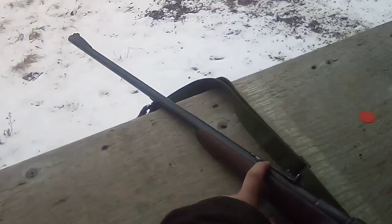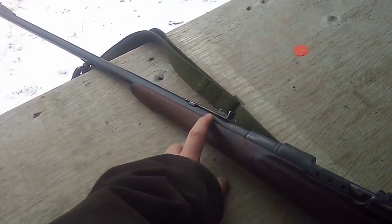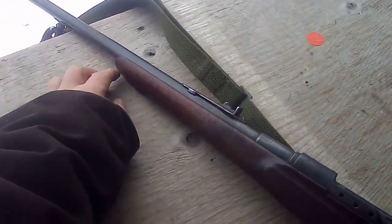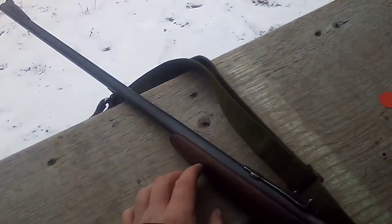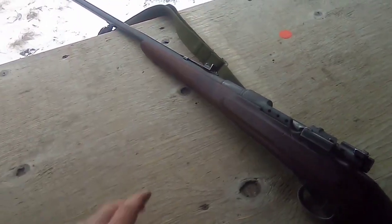I'm pretty sure it is a factory 6.5 barrel because I have an M96 fore-stock and I placed it on here and the contour matches above the step and below. I put a little more bluing on this step too - you can hardly tell where it is now, where the step used to be.